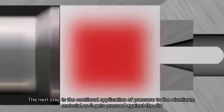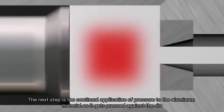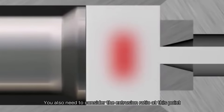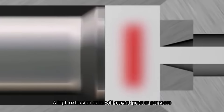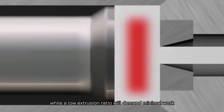The next step involves the continual application of pressure to the aluminum material as it gets pressed against the die, passing through the die openings in a completely formed shape. You also need to consider the extrusion ratio at this point, as it determines the degree of mechanical work carried out during extrusion. A high extrusion ratio attracts greater pressure, while a low extrusion ratio demands minimal work.